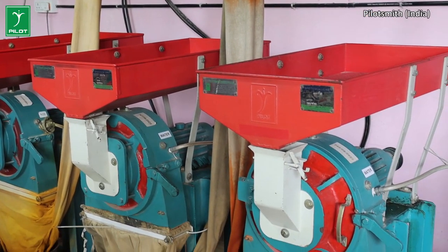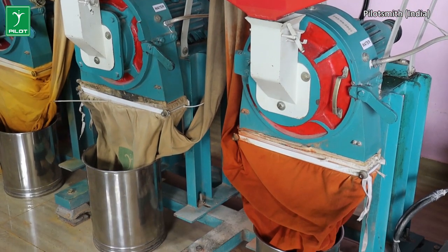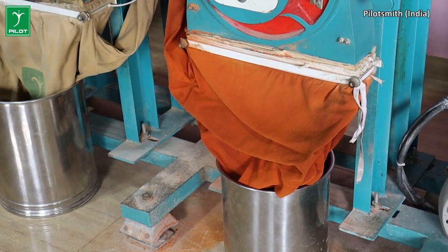Hammer piece grinding, optimum machinery run time, water cooling. We are going to have maximum efficiency in this time.